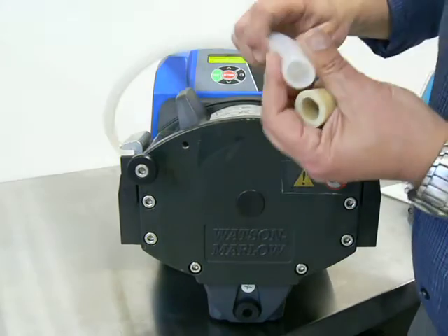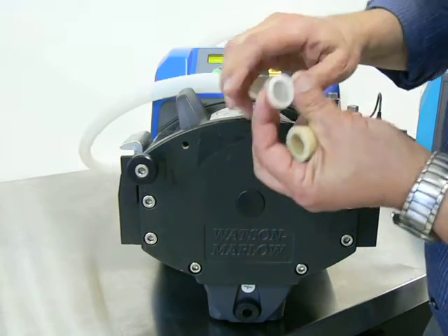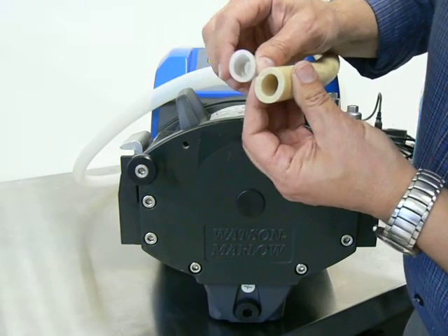Here's an example of different wall thicknesses. This tubing is 3.2mm wall thickness, or 1/8 inch. You can see the difference between 3.2mm and 4.8mm.